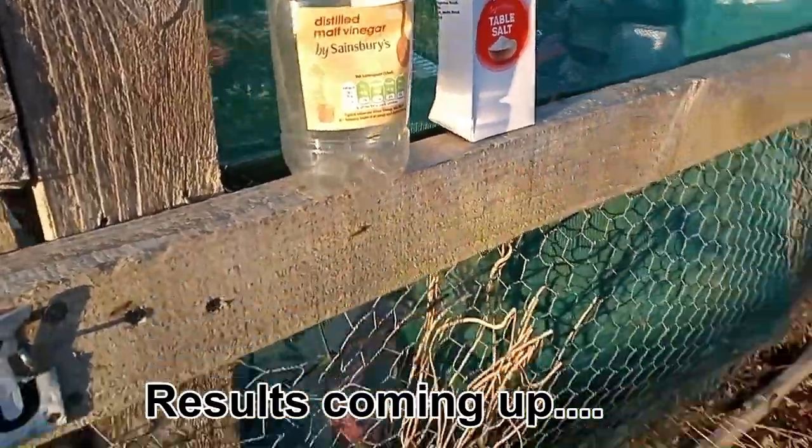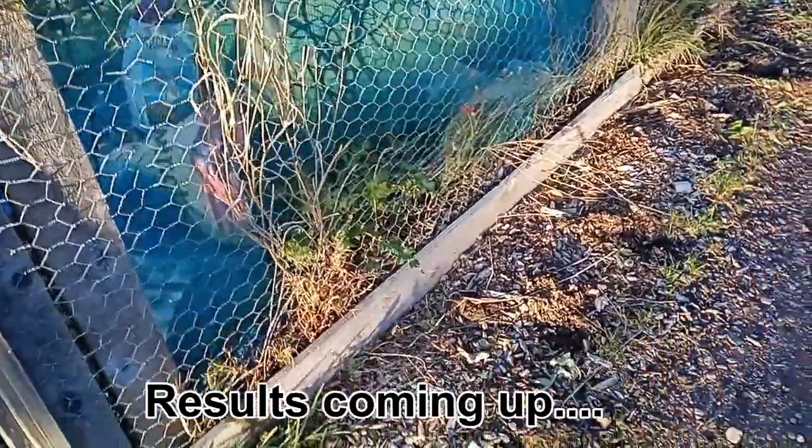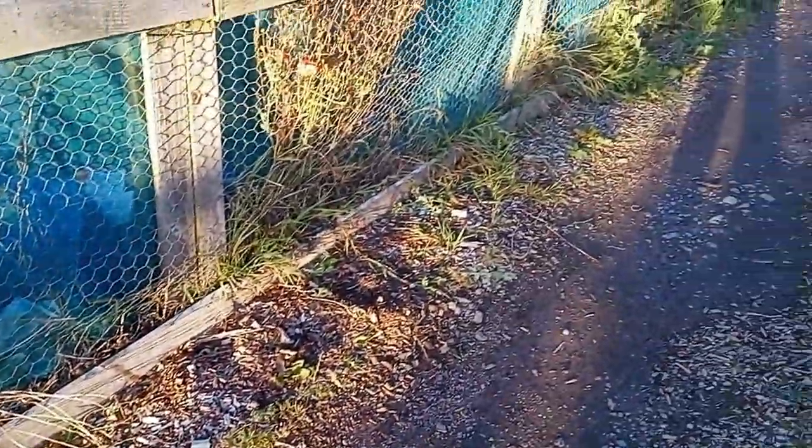Right, that's them empty. And that's how it's looking so far.